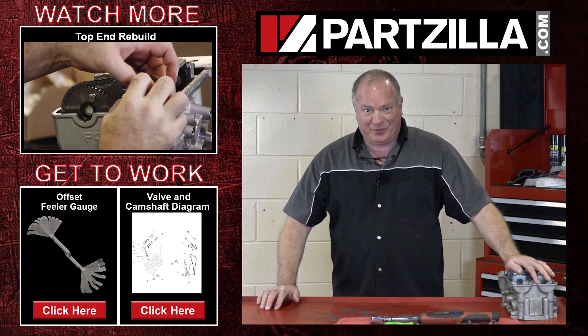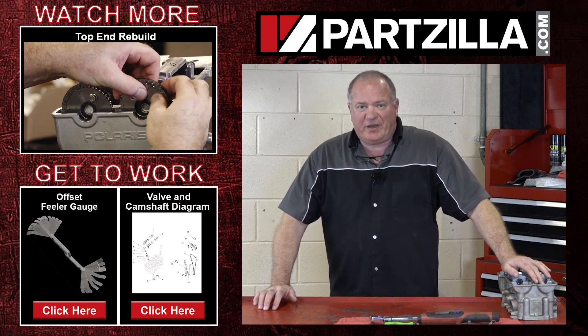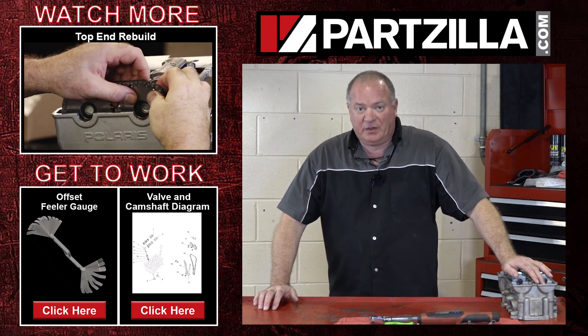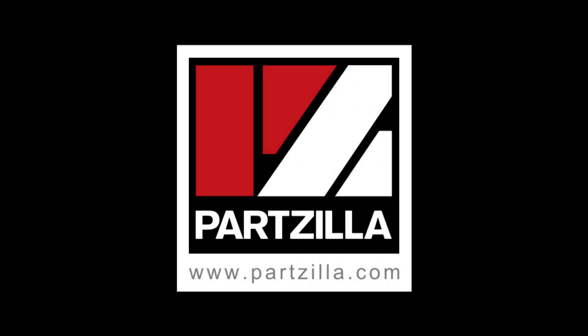They are set and ready to go. One thing I didn't mention is the torque on the camshaft carrier bolts — it needs to be 89 inch pounds, so make sure you get that set before you actually start up the machine. If you need any of the parts we used to rebuild this, come find us at Partzilla.com. If you have any questions or comments, just leave them in the section below and I'll do my best to answer them. Until next time, thanks for watching.